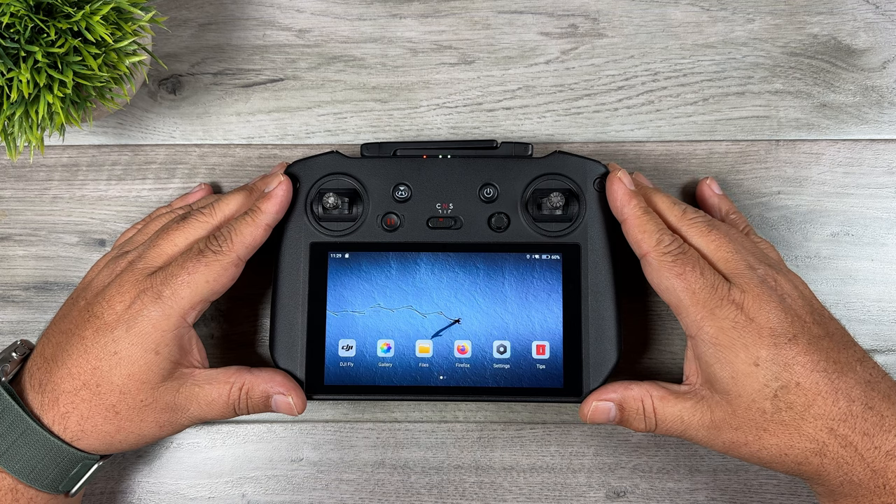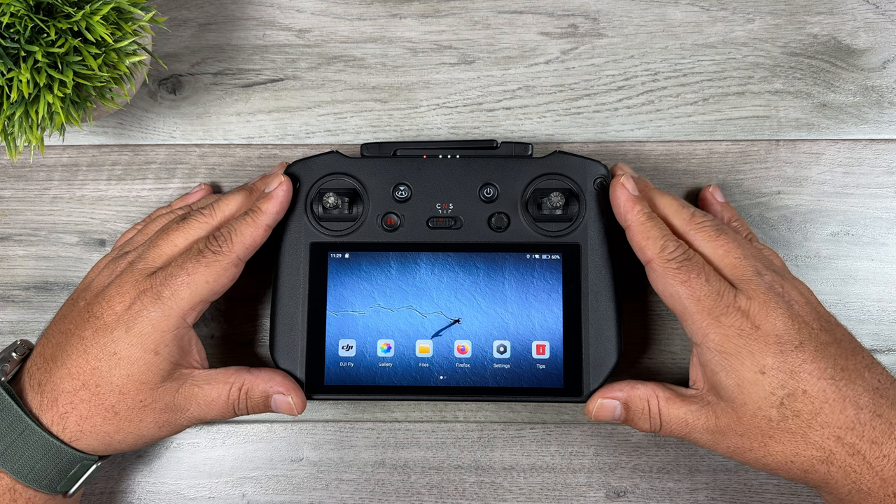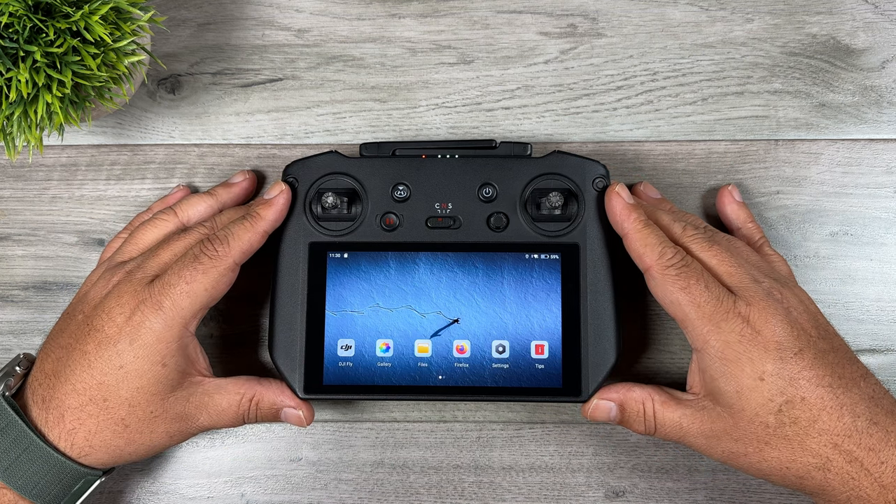Good day folks, Sean here from Air Photography. DJI was busy overnight updating firmware for many devices including the RC Pro. The new RC Pro firmware version is 03.01.1000.